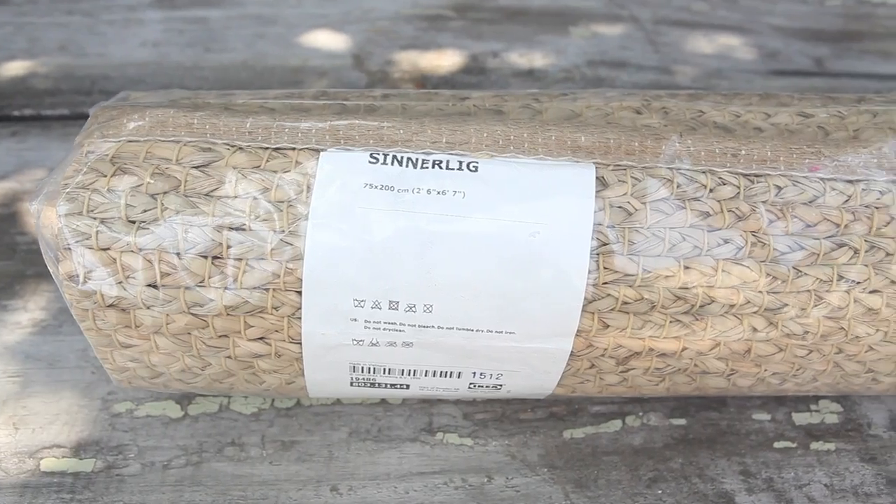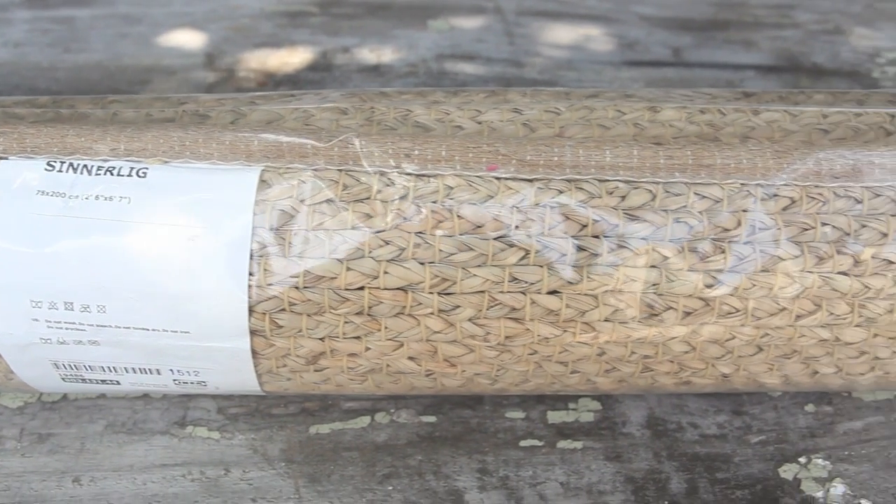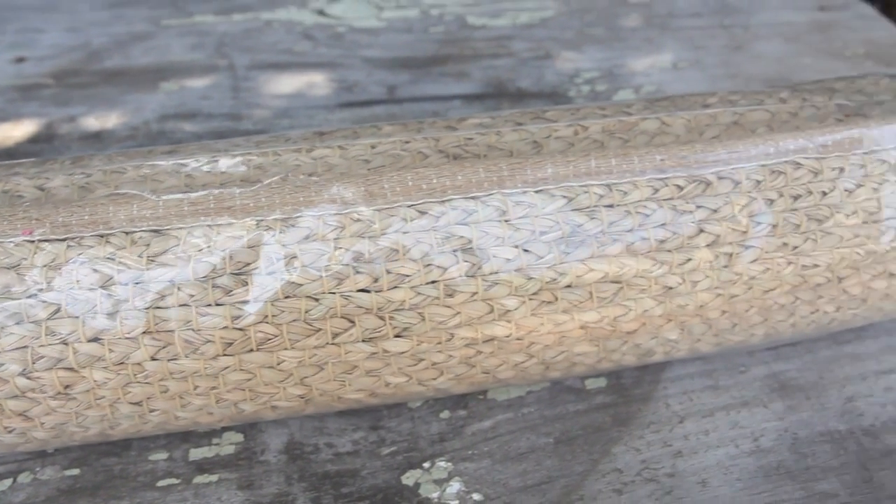Hey guys, welcome! I found this cute little runner — it was only 20 bucks at Ikea. I figured it'd be so cute on the porch or outside, but I needed a runner for my hallway, so I decided to do a little DIY magic and make it into something just a little bit more special.